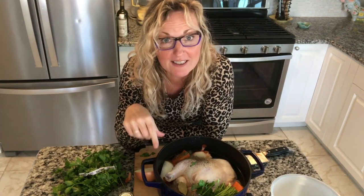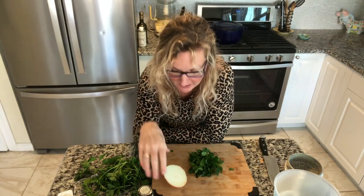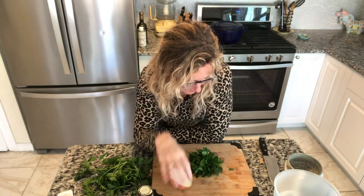While our chicken is cooking, we are going to get ready — we're going to cut up our half onion, chop our parsley, and slice our carrots so we have it all ready to go and don't have to do it later. It's been an hour — went on a bike ride.